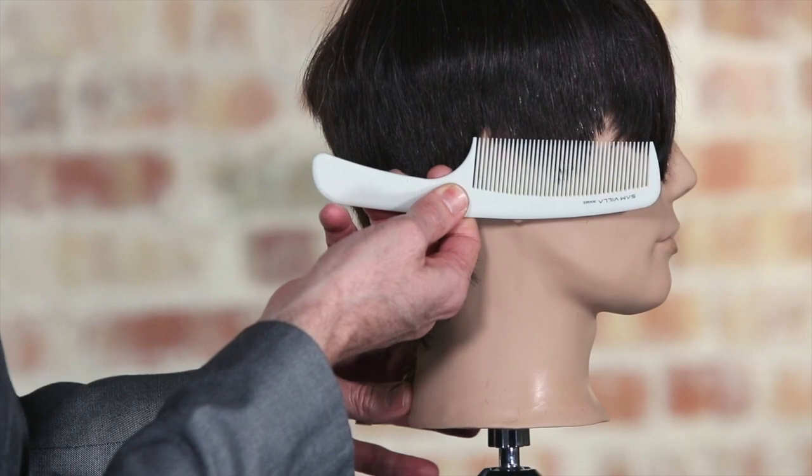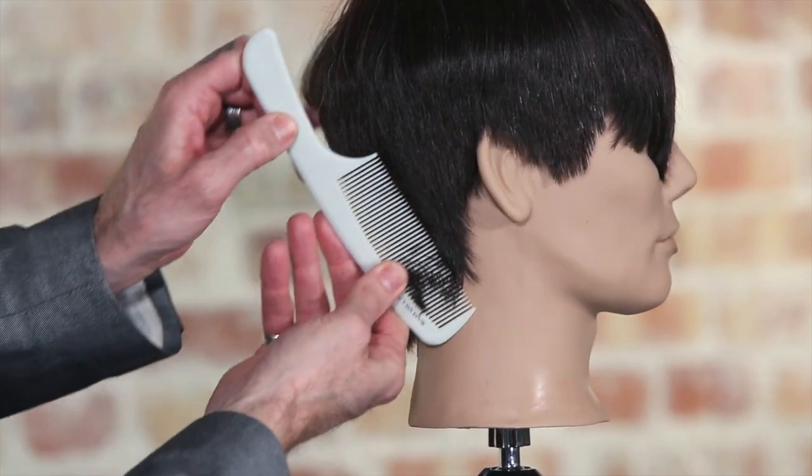And a lot of times that's what we're looking for. So really the decision-making process between whether we work horizontally with the comb or vertically is based on: do we want to keep the shape more contoured to the head, or do we want to establish a more solid, more mechanical feeling type of line.